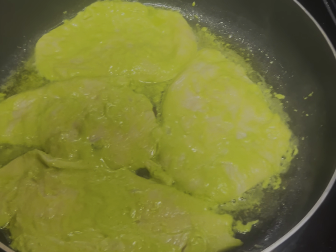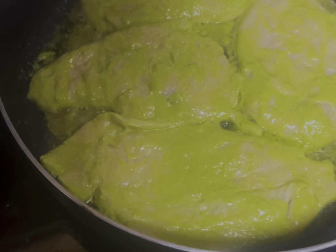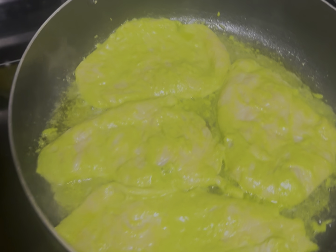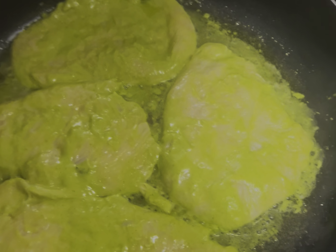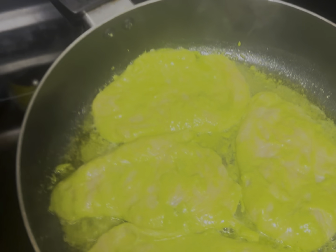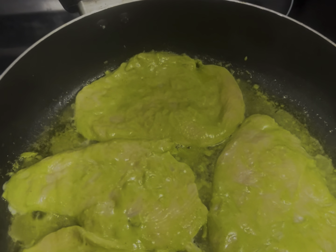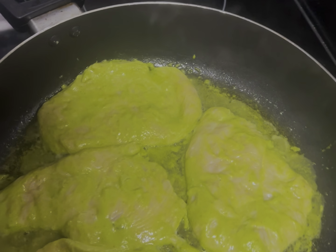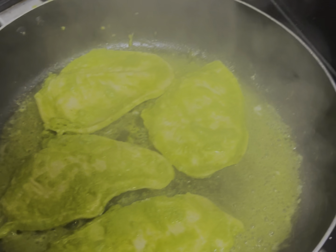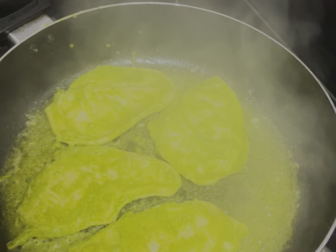There you guys have it — the chicken is cooking and doing its thing. If you guys could smell this — it smells delicious. You can smell all the herbs and the lemon flavor, it's all there. We want to make sure we cook it and give it a little bit of crunch — a nice well-done chicken. Now we've flipped it to the other side to get the crunch on that side too. Flip it about two to three times.